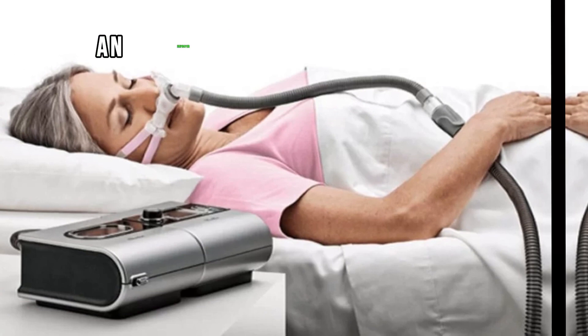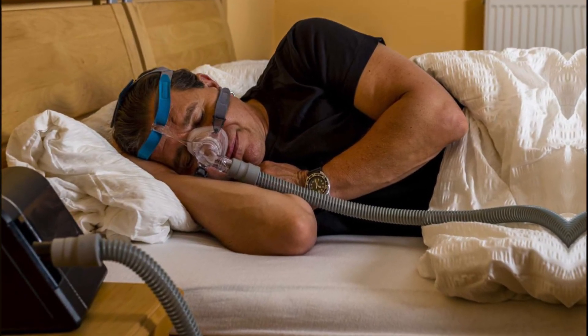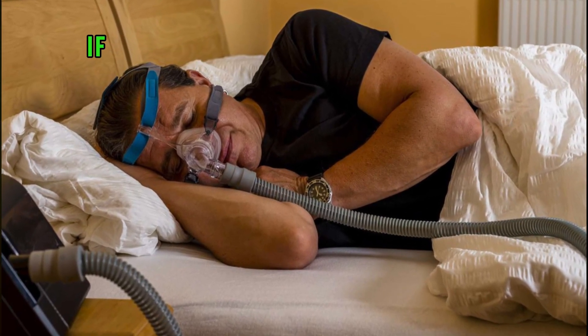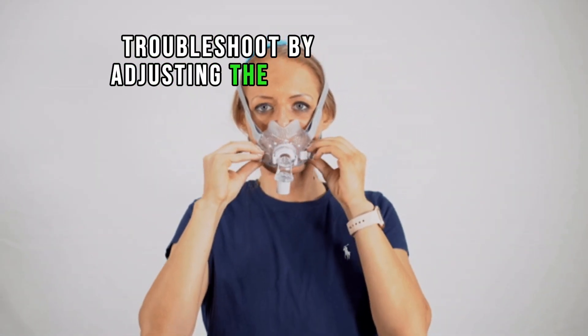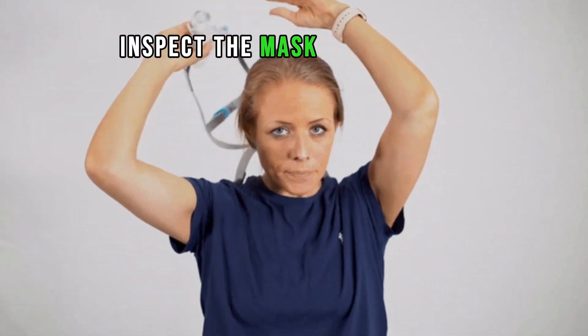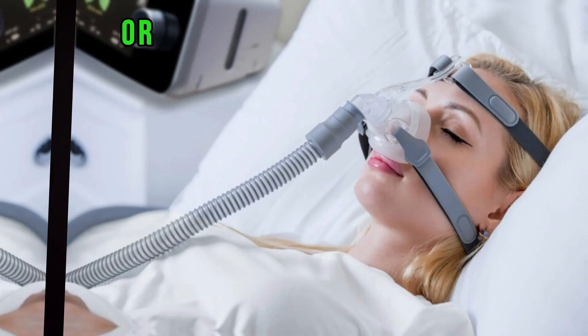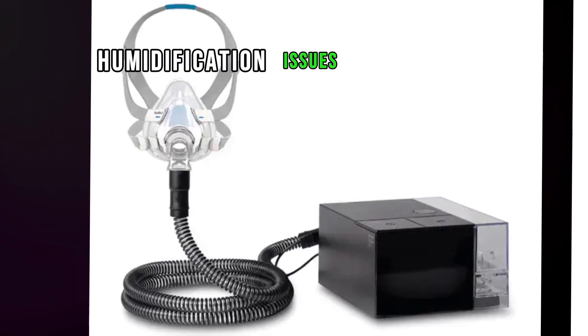An improper mask fit can lead to air leaks. If you notice air leaks around the mask, troubleshoot by adjusting the mask or replacing its components. Inspect the mask cushion, nasal pillows, or other sealing components for wear and tear.